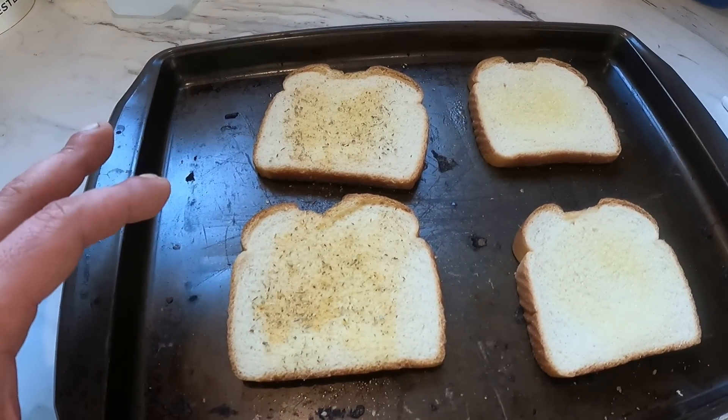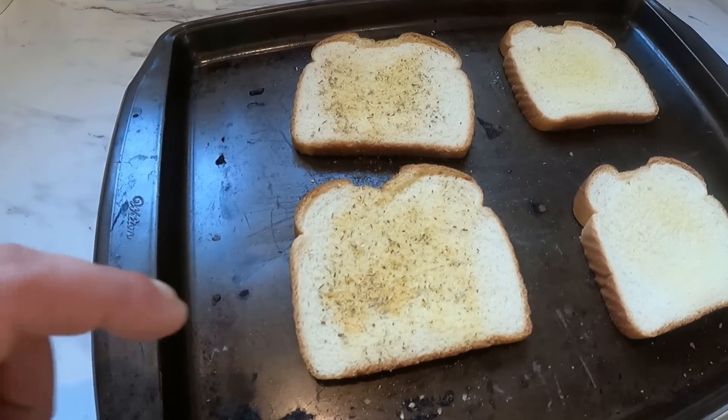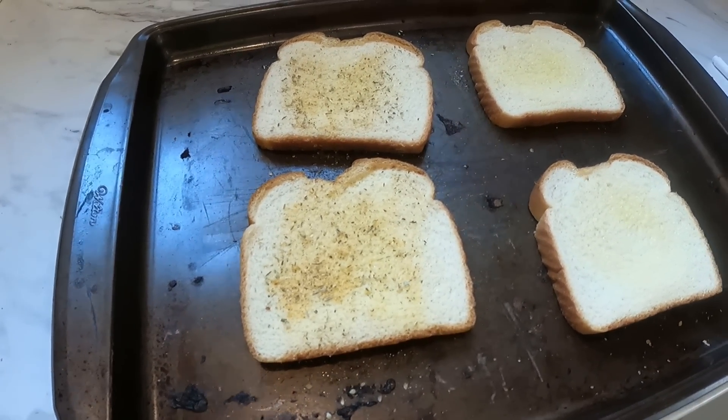A little toasty toast — we gotta get these toasted. She likes a little garlic salt on hers, and that's the first step.